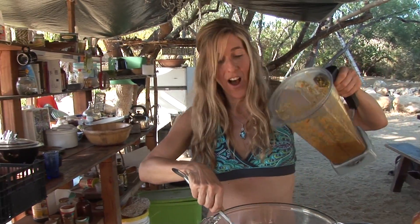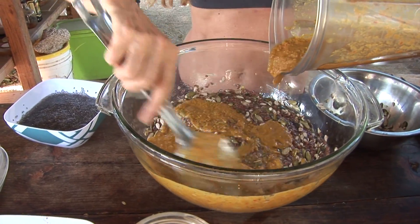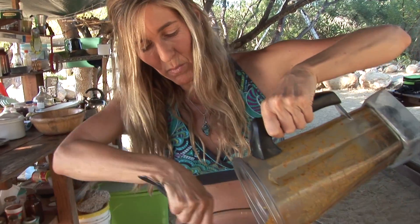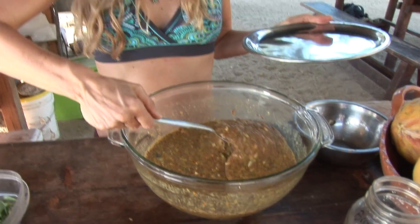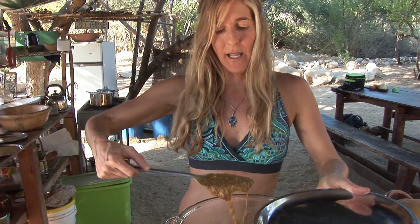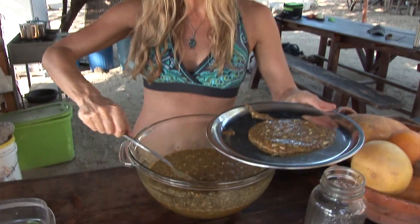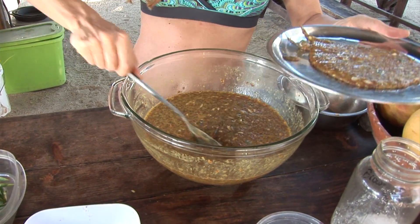Then we're going to take the sauce and mix it in. You can see how the sauce is turning the crackers into this beautiful gold and orange color. We don't have traditional dehydrator trays here at Biosana, so I found these trays that could almost make these like a small pizza crust. I'm just putting this on here, and when I'm finished, we're going to take it out to the dehydrator and let it dry.